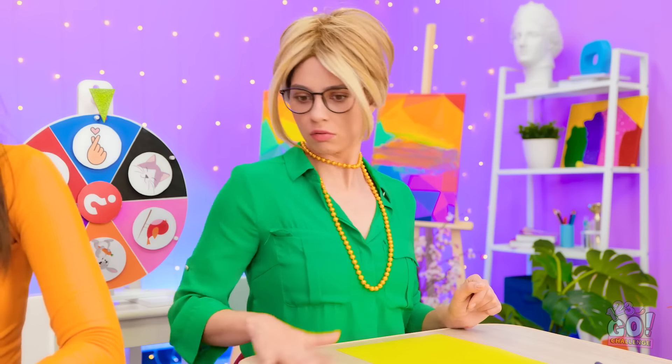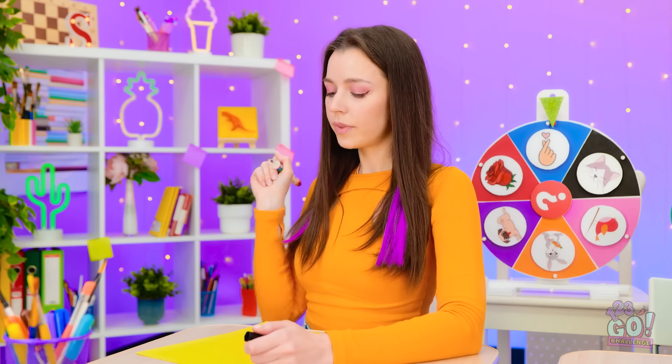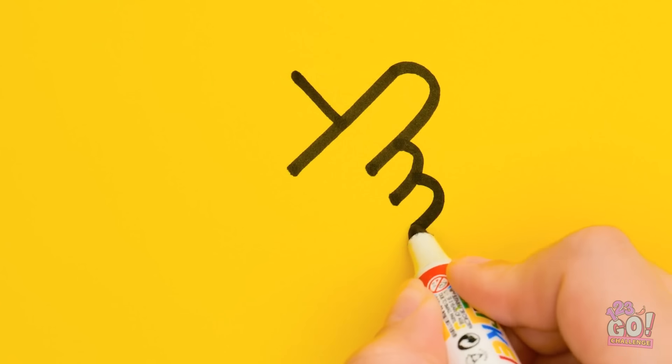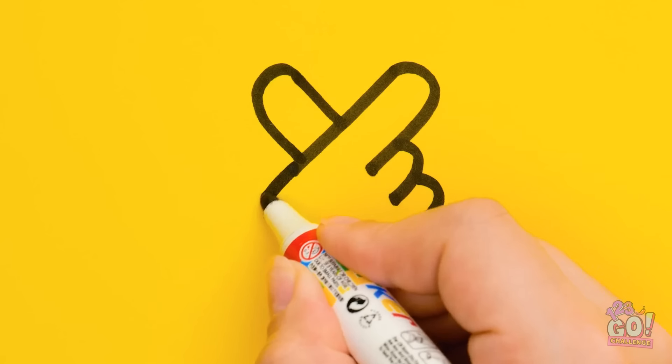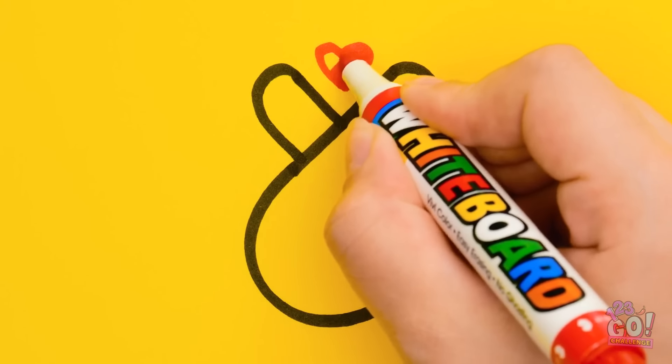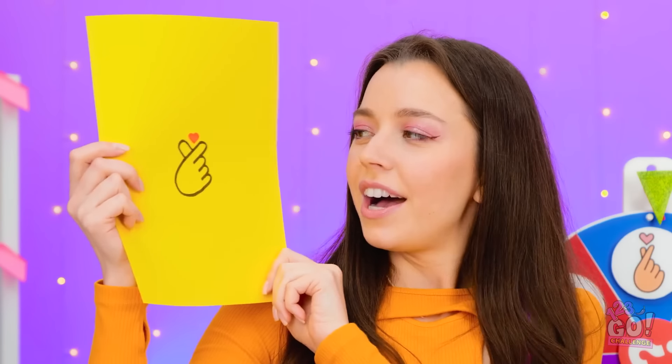I spotted some dust. Carry on. Dust. Sure. I'll start by drawing a Y. Now I'll draw the fingers. Then the other finger. And the rest of the hand. Finally, the love heart. I'm done! That's pretty accurate. What do you think?